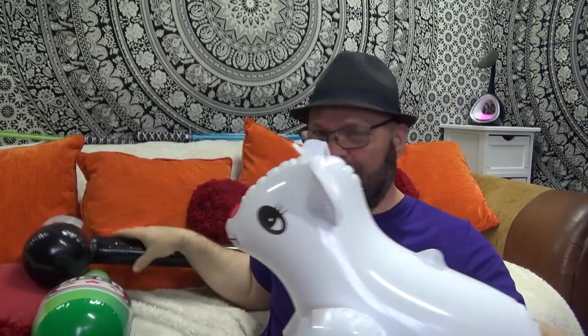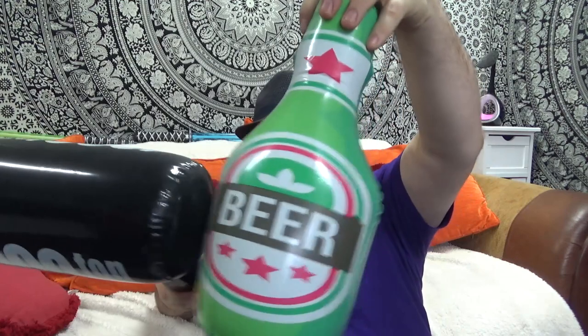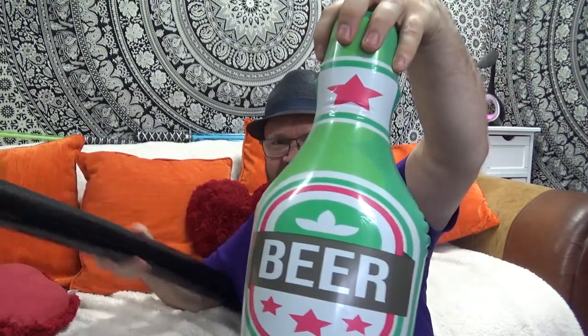Would inflatable sheep like to be bonked on the head with a thousand ton hammer? What about inflatable beer bottle — would you like to be hit with a thousand ton hammer? Tango Baldy!